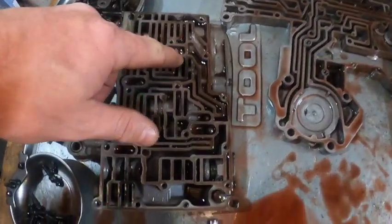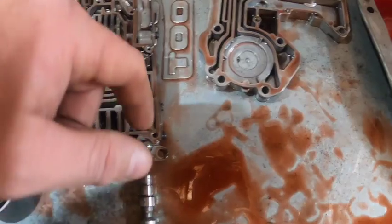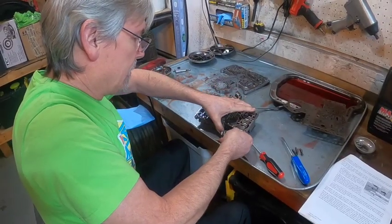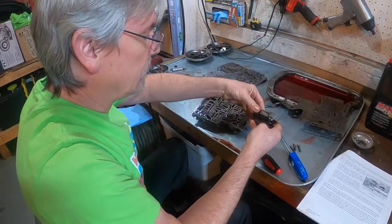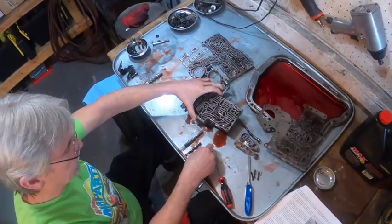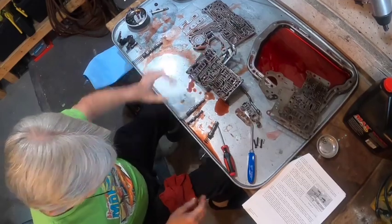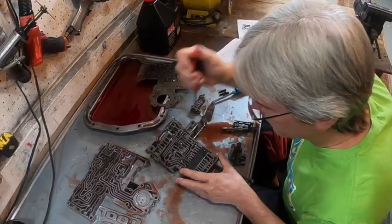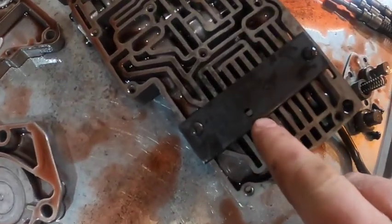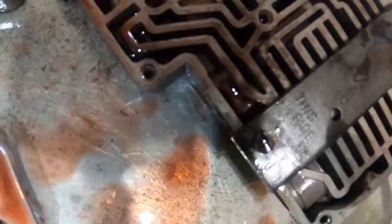They open the valve body and lay out all the check balls, carefully noting their positions as they come out. Jim points out a location where they're going to drill out a small passage to open up a circuit — one of the performance modifications from the TCI kit.